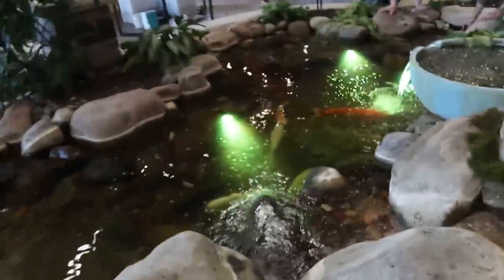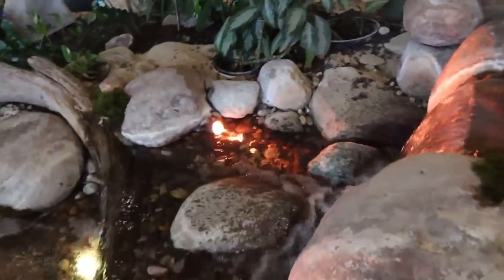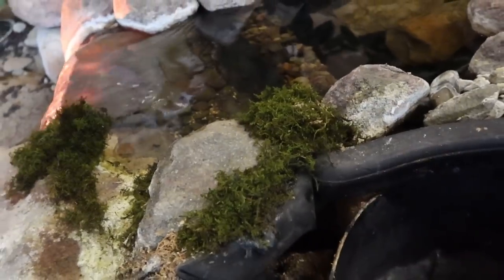We knew the water loss in the pond was when this waterfall was running. After checking all the edges we determined that there was no leak there. I came up here to the biofalls and lo and behold, I kind of dug back and there's an enormous amount of water coming out from the biofalls and escaping behind this liner, forcing the pond to lose water and leak.